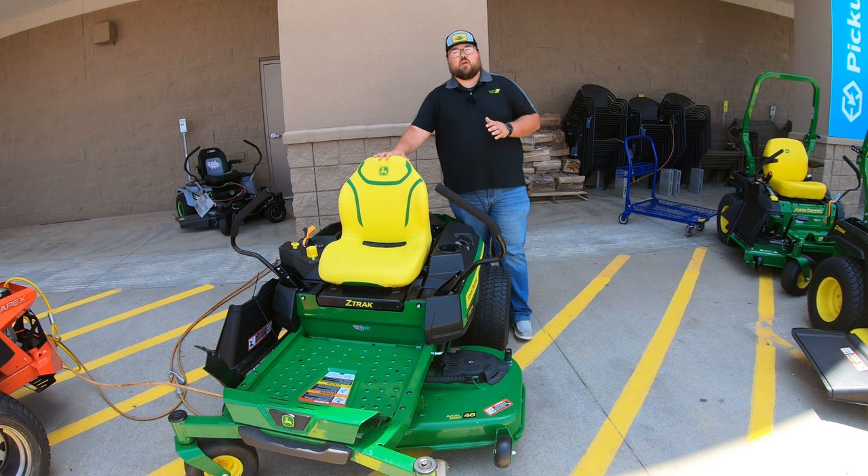Whenever we're talking about price on this machine, when you look at this Z330M online on deere.com the list price is going to start at $3,799. Keep in mind that is for the 48 inch deck; it goes up for the 54 inch deck, and this can also vary depending on your location and tax class. I tell everybody: when you're going to price one of these mowers, make sure to check around and see if wherever you're buying has certain discounts or incentive programs to help lower the cost.